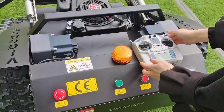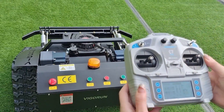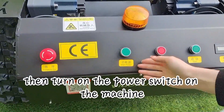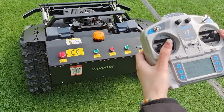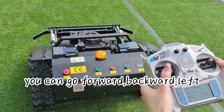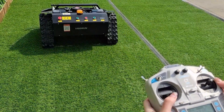To get started, turn on the power switch on the remote control, then turn on the power switch on the machine. Now using the remote control, you can go forward, backward, left, and right with ease — it's super simple.